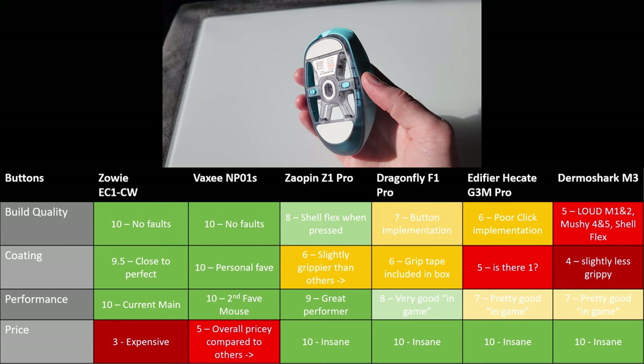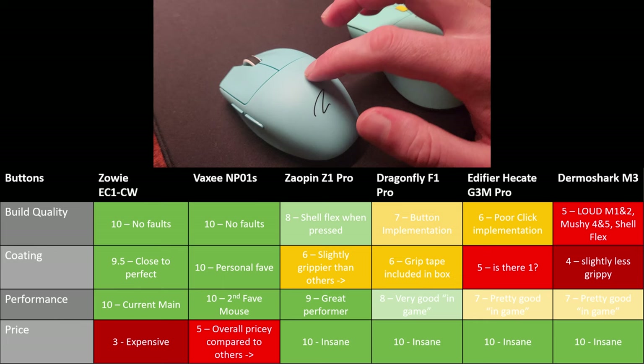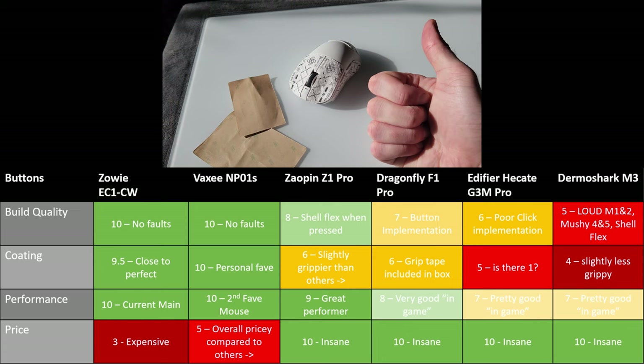There's slight flexing in the Zaopin's shell but it's not noticeable in actual use. There doesn't appear to be a coating, but it feels slightly grippier than the others somehow. And it's cheap as chips. The Dragonfly is very good too — the click implementation lets it down slightly, but the lack of coating is mitigated by the grip tapes included in the box. Overall it feels a little cheaper than the Zaopin in hand, but it's still a great performer, especially for the price.